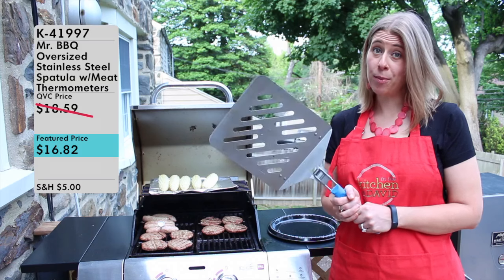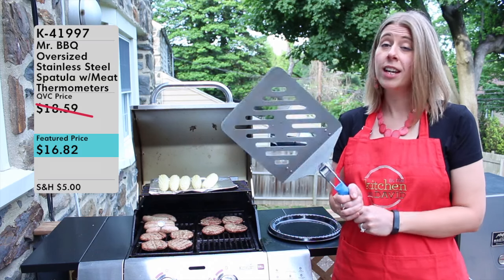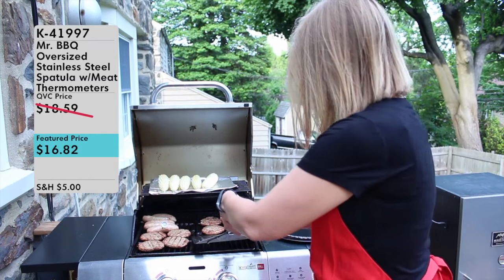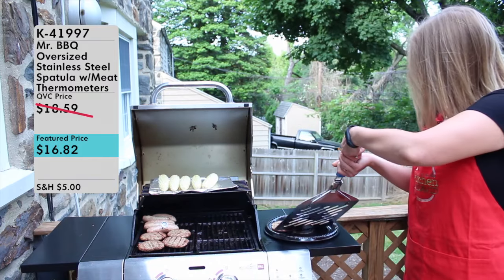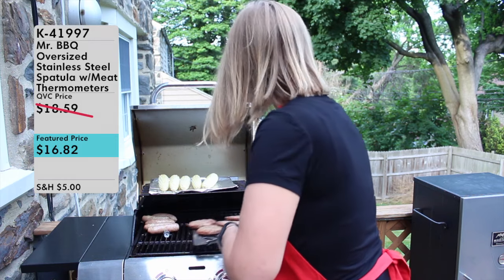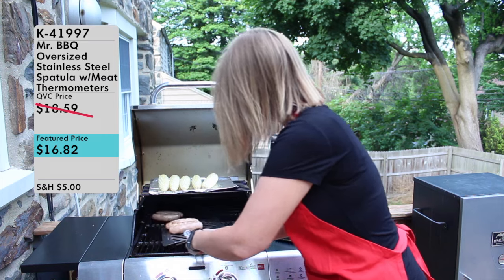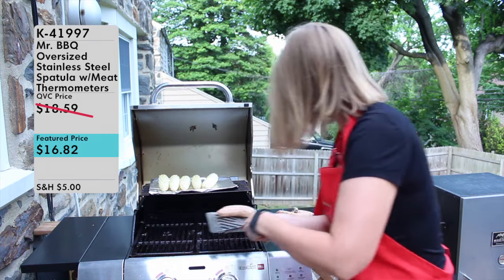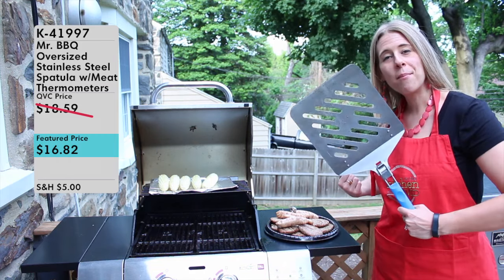Now we're going to use the Mr. Barbecue oversized spatula to take off the food in one fell swoop, which is a perfect feature of this spatula. With more surface space, I can grab all four of my burgers with one fell swoop and put them right on my tray, then do the same with the next four, and then handle my sausages. And there it is — all the food off the grill with my Mr. Barbecue spatula, easily!